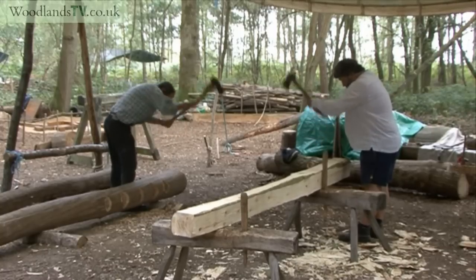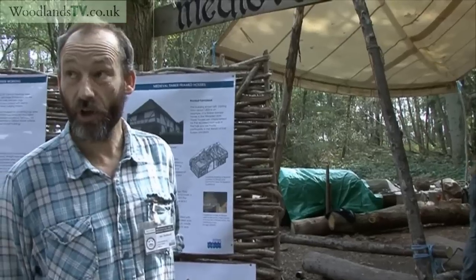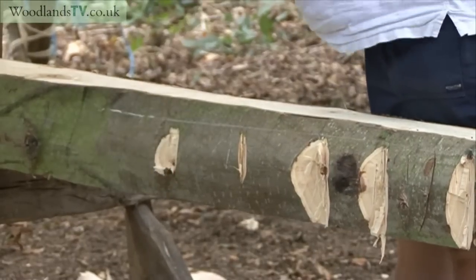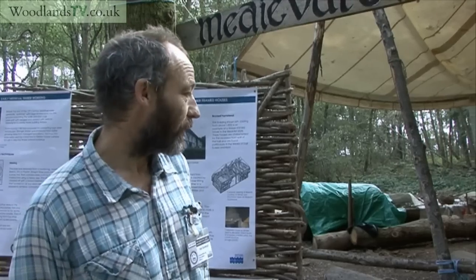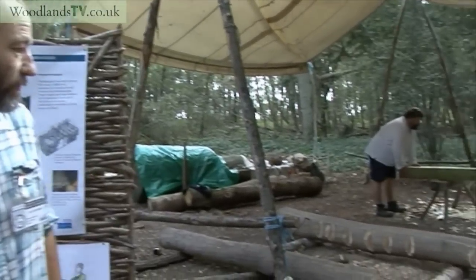We're exploring early medieval timber conversion processes, by which I mean turning a log in the round into a squared-off beam that's straight and plumb that you can then use for timber framing. They started off with a log, much like this one you can see in front of us here, which would be in the round.